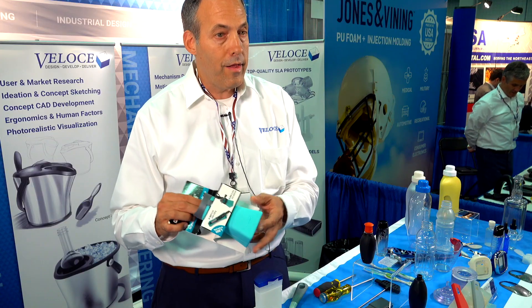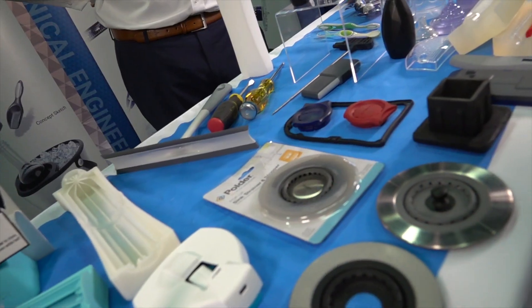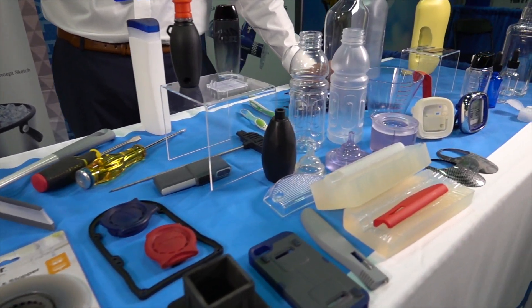Now the product is in production and they're making two to three hundred thousand of these a year. The whole process took about 30 to 60 days.